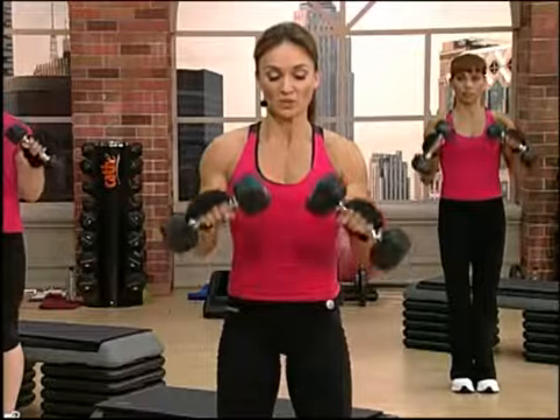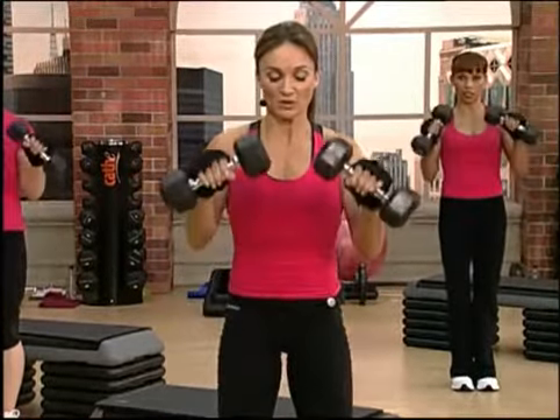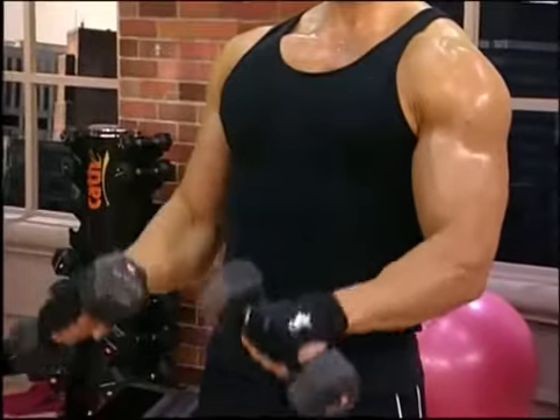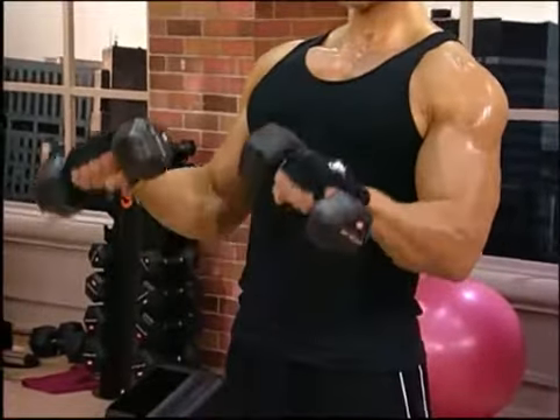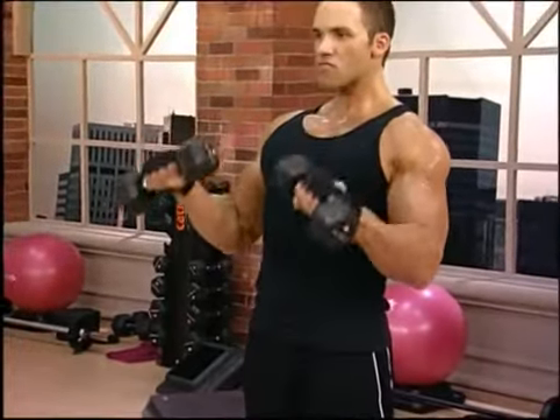Come on, do it again. Two, three, down and up. Two, three — concentrate — lift. Three, two, one, and down.